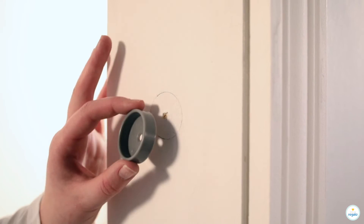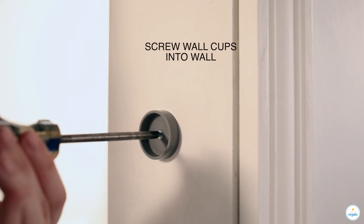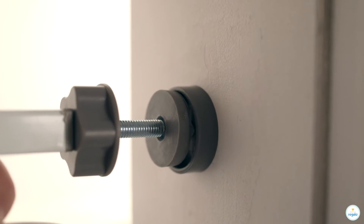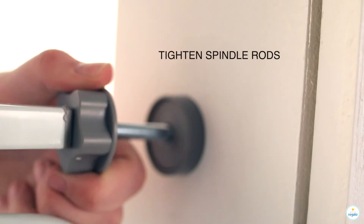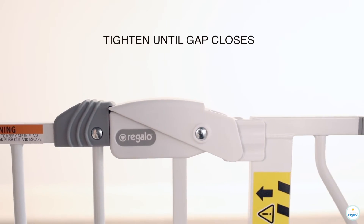Screw wall cups into wall. Tighten spindle rods. Tighten until gap closes.